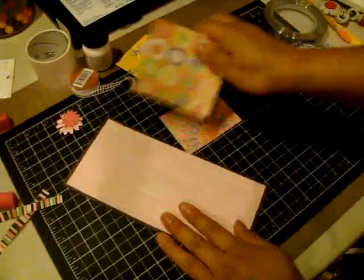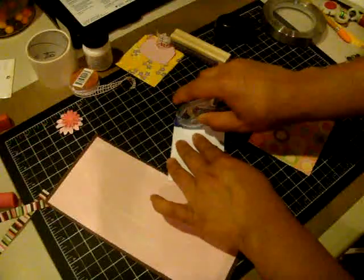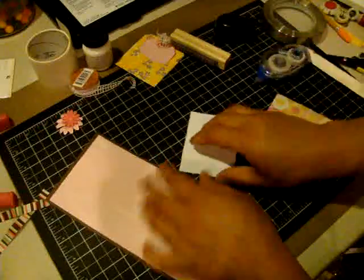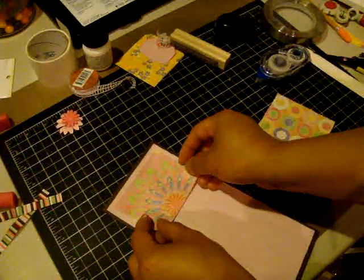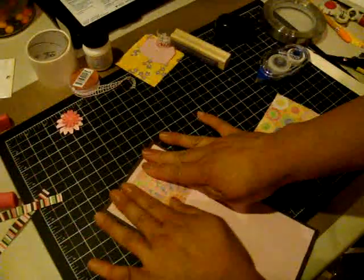I'm going to take this piece and adhere it down to the top. I like to give at least a quarter inch from the top and sides where I decide to put it down, and that's just based on the measurements I cut the paper at.